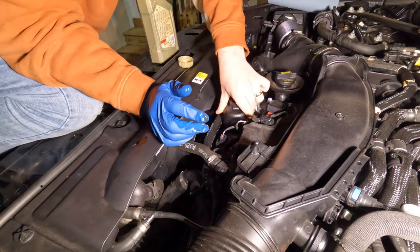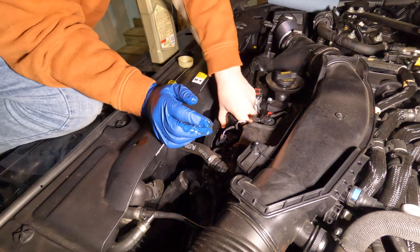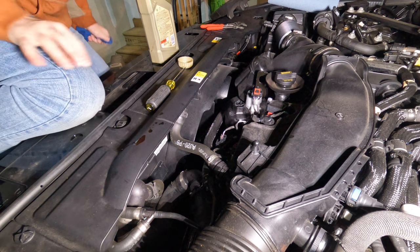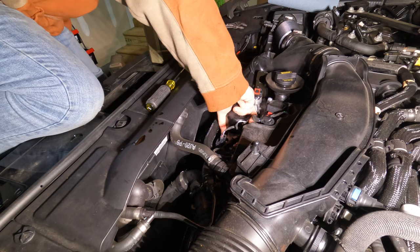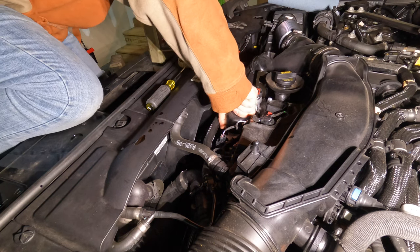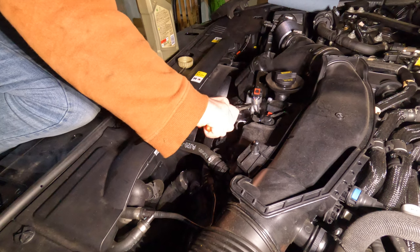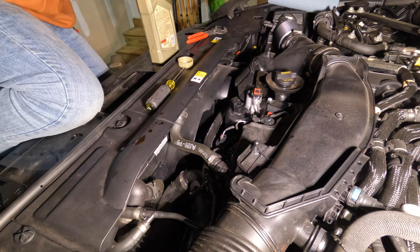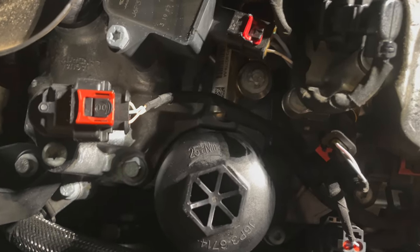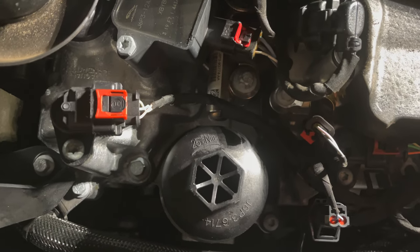Now we can put this filter housing back in and just snug it back down. I'm not sure of the torque specs on this, and even if I was I don't have a socket to get a torque wrench on there, so I'm just going to get it snug — feel how tight it is. Upon closer inspection, it does actually list 25 newton meters right there on the housing. But since I don't have a socket that will fit it, I can't get a torque wrench on it anyway. I think snug will be just fine.